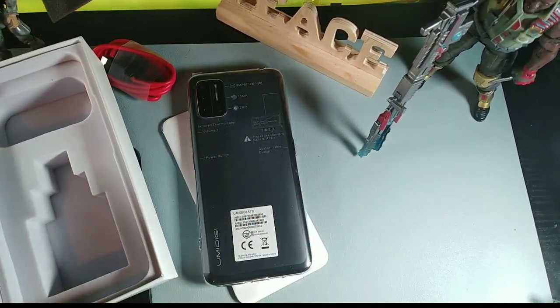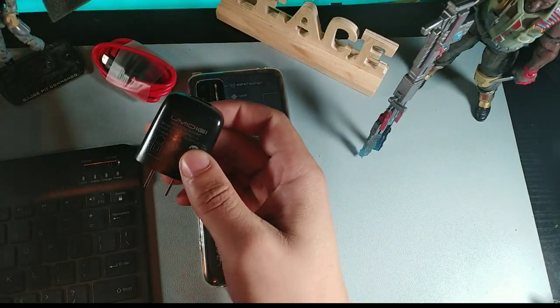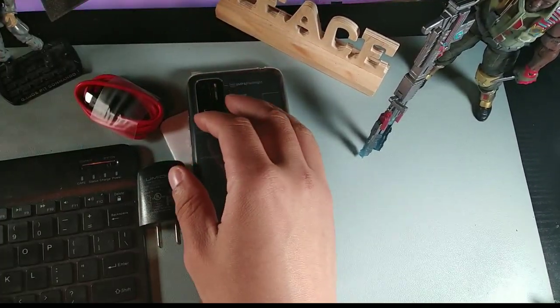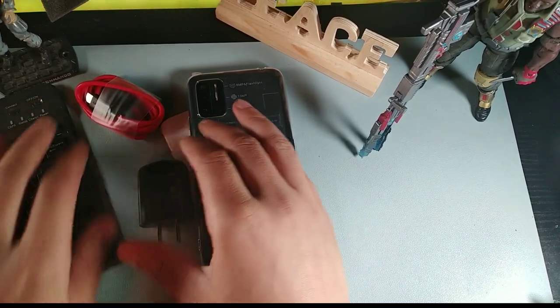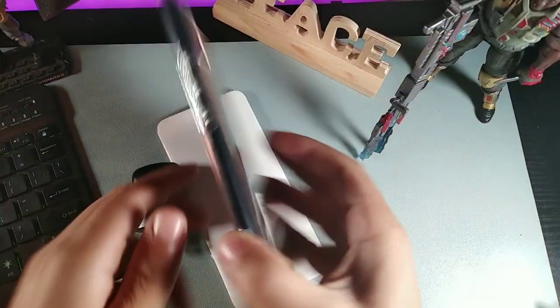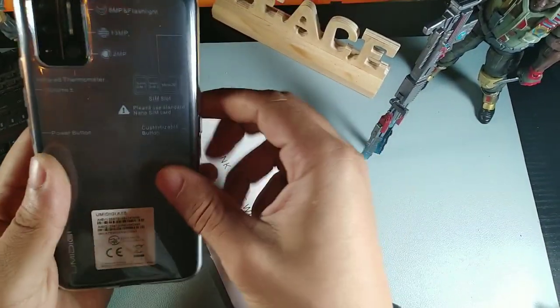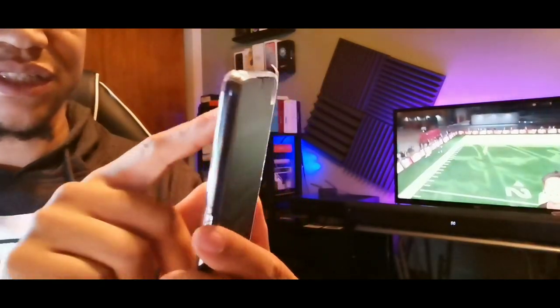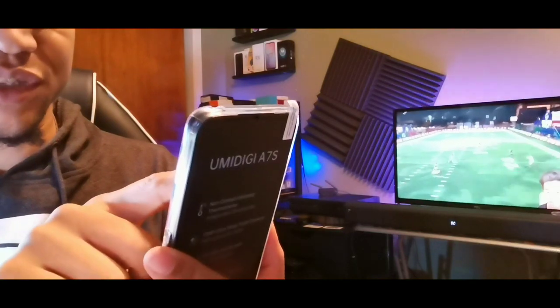Taking it out of the box — right away we're greeted with the phone, a charging brick, and a cable. Nothing else is in the package. We do get a red Type-C cable which is pretty long for what it is. The phone also comes with a jelly case, and the back of the phone lists some of the specifications: 8 megapixel, flash, 13 megapixel, and the AI thermometer detector.